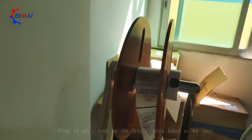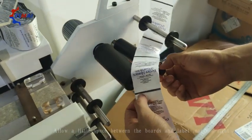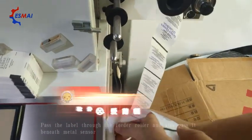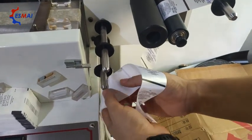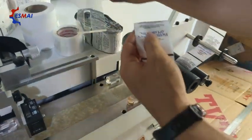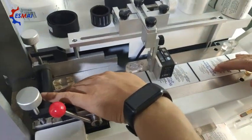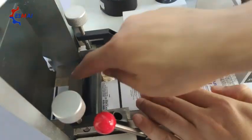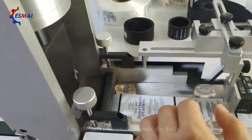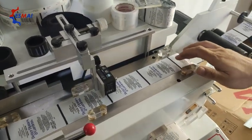Not too tight, a little loose. There's a sensor down there. Take away that metal and pass the label material through the knife. You can put it in there, then you can open it.